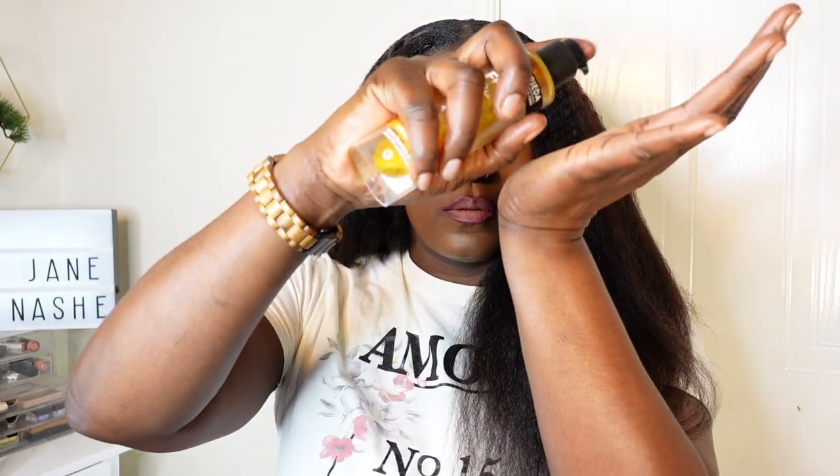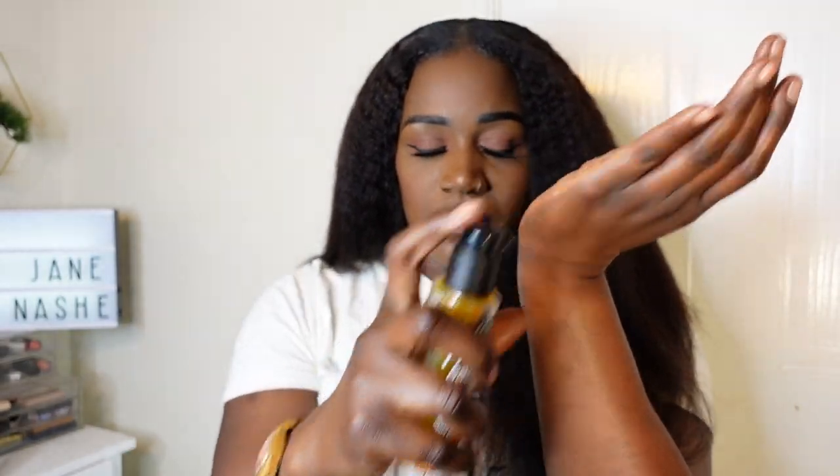I just love how quick and easy it is to install. The texture is amazing — I just love the kinky blowout texture. It looks amazing, so good, and the hair is soft and bouncy and doesn't tangle. It was just a beautiful unit. I went ahead and added a little bit of hair serum just to give it a little shine, but that wasn't even necessary because the hair was already looking gorgeous.